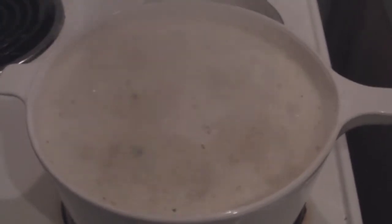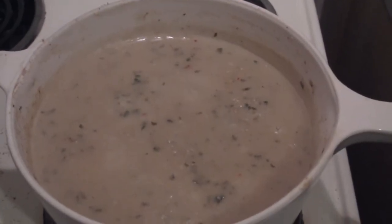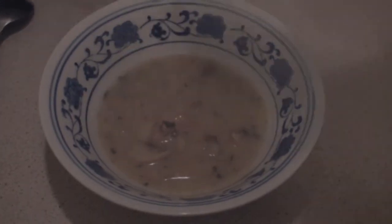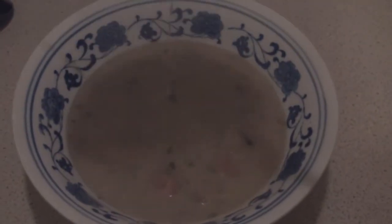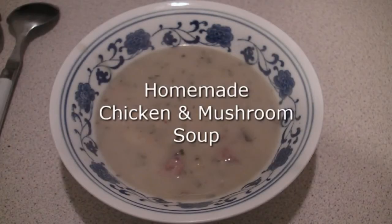Bring to the boil and reduce. Here's the soup after just 15-20 minutes — and there is the chicken and mushroom soup.